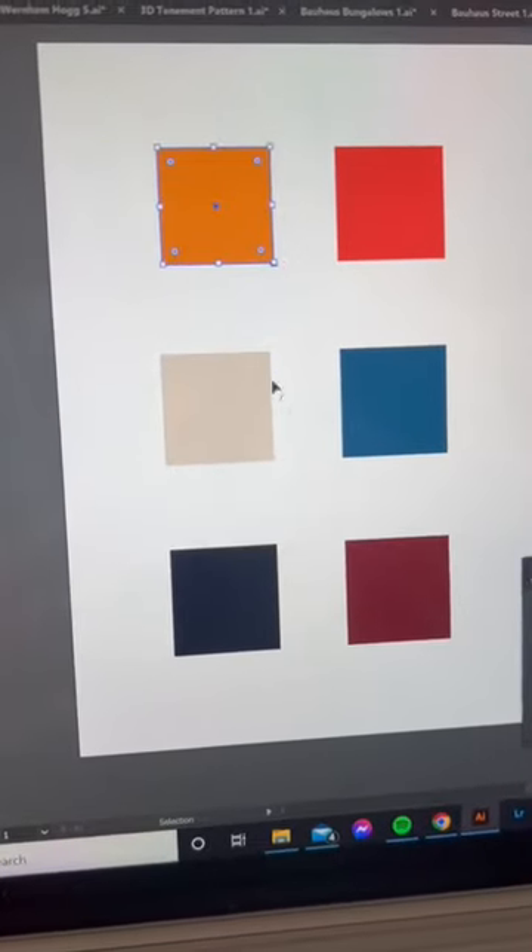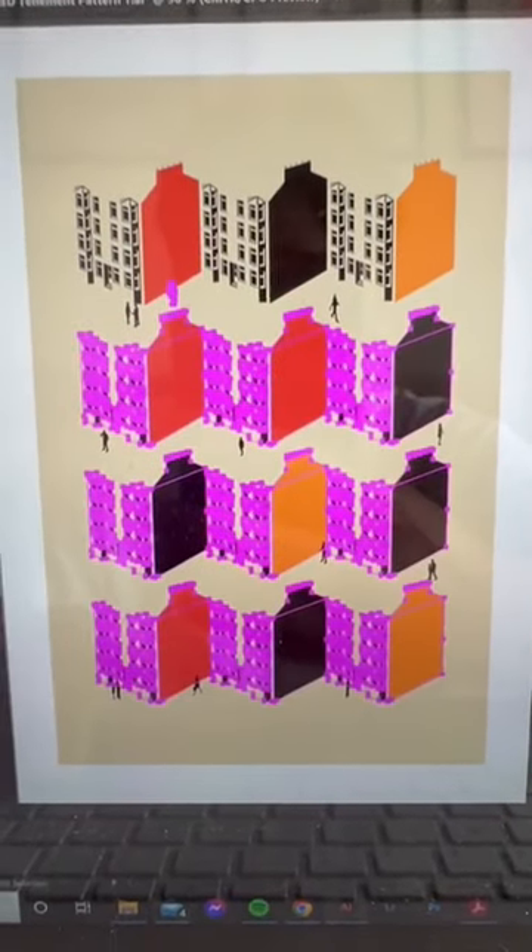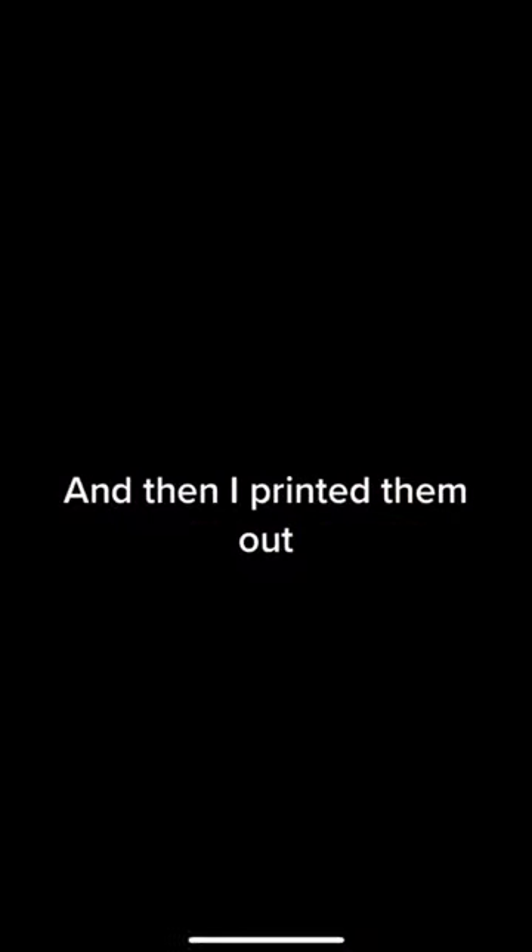I chose a color palette, drew some tenements, and then I printed them out.